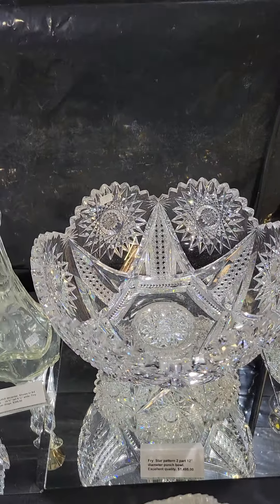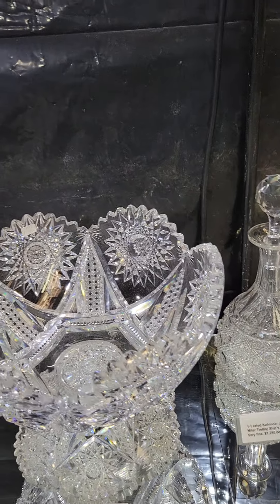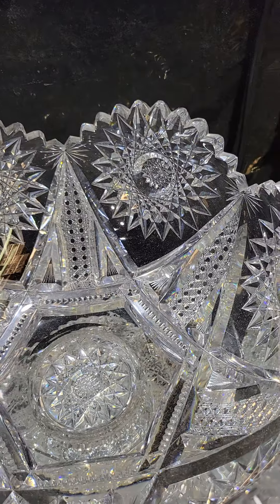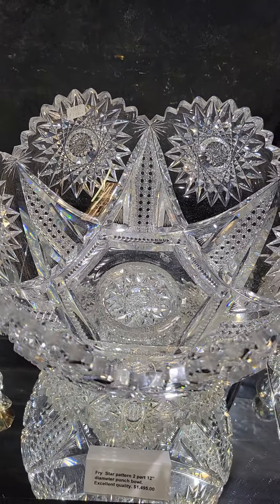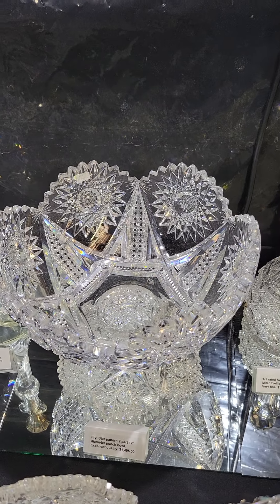Here's a cute example of a smaller punch bowl that will fit inside a cabinet. It's the Star pattern by Frye, it's two-part, 12 inches in diameter, excellent quality. The pattern is pictured in the Frye composite catalog of five catalogs, and the punch bowl is $1,495.